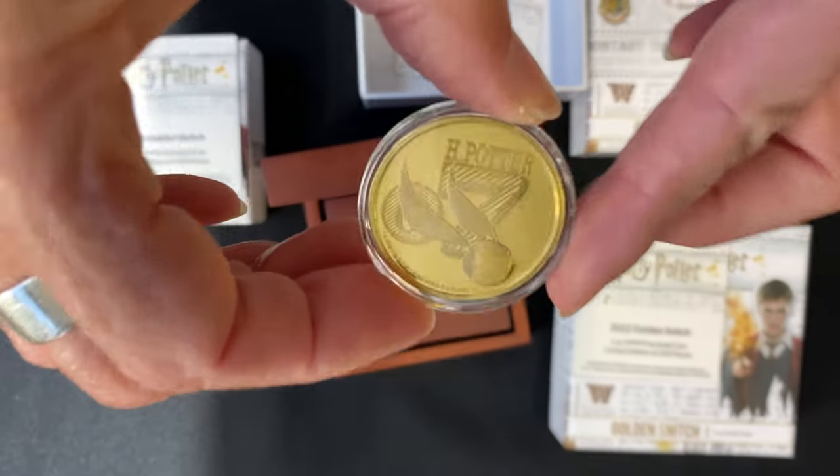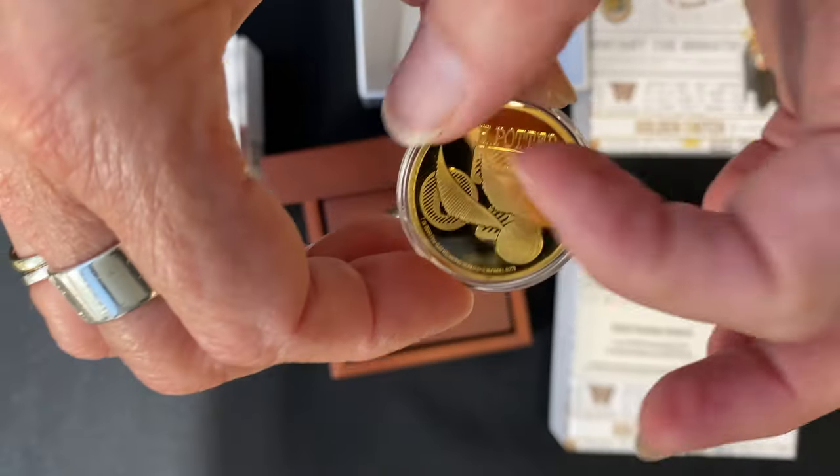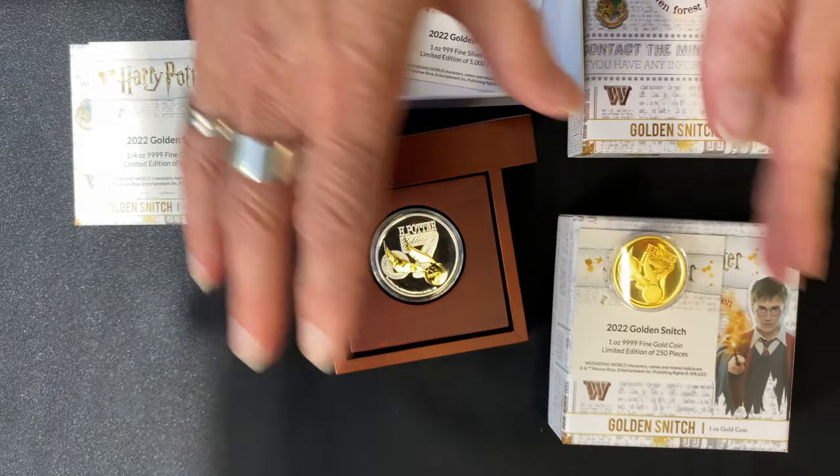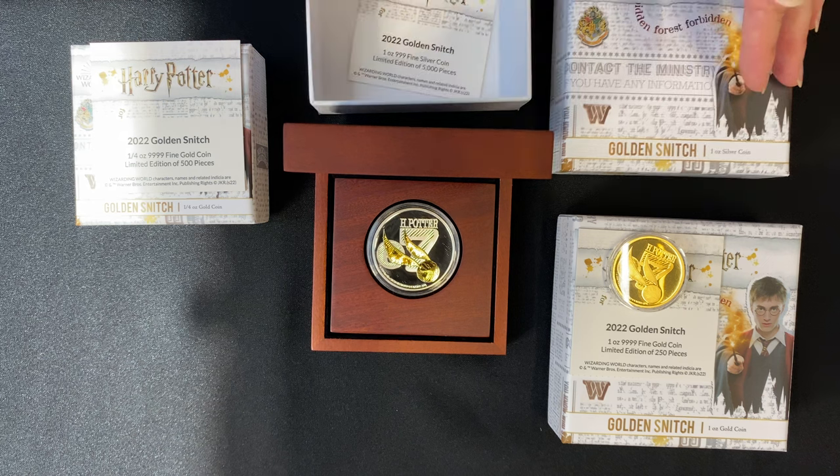The quarter ounce gold is again exactly the same design, just a much smaller diameter. As mentioned, all coins come in the same display packaging.